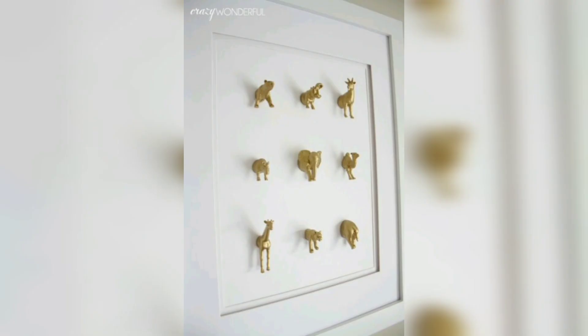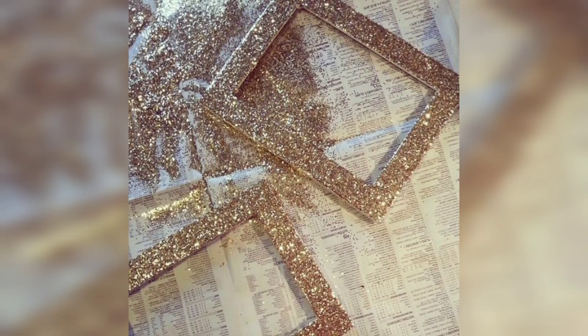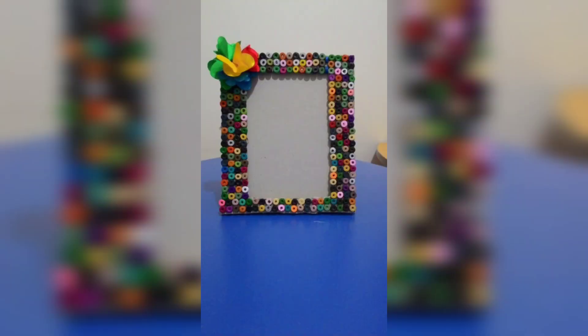The next is Personalized Photo Frames. Cut thermocol sheets into frame shapes using scissors or a craft knife. Decorate the frame with acrylic paint, adding embellishments like beads or sequins. Attach a string or ribbon to the back for hanging and place your cherished photo inside.